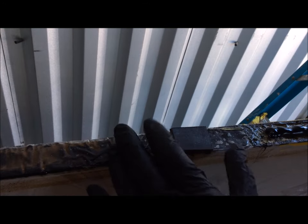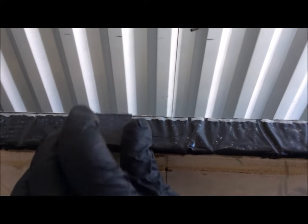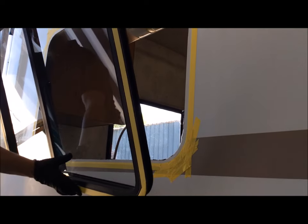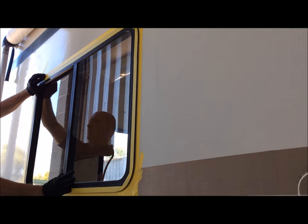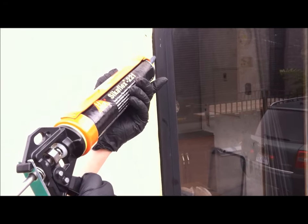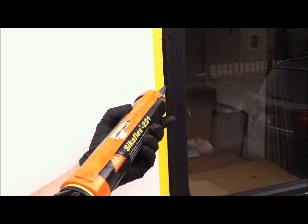We installed our shims that would center the window in the opening, and with the urethane adhesive applied to the window frame, we gently set the window into place. A helper installed the retaining ring on the inside, starting the screws by hand followed by a clutched power driver. On the outside, we added some additional urethane to make sure that we had all the gaps filled before we fully tightened the clamping ring.